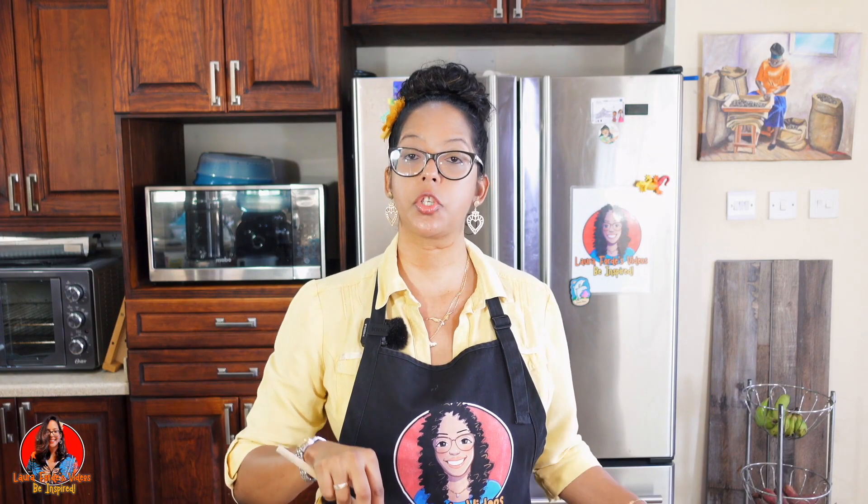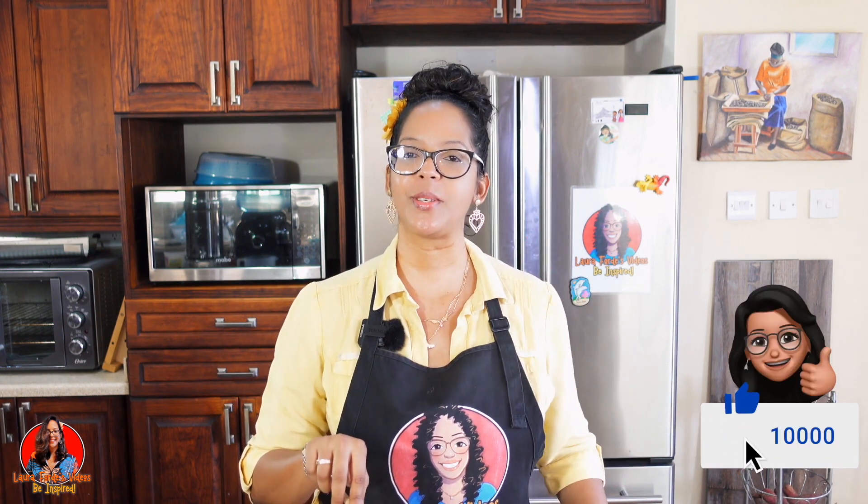I hope you enjoyed this video. Don't forget to share it with your family and friends, give it a thumbs up, and I hope to see you in my next video. Bye for now.